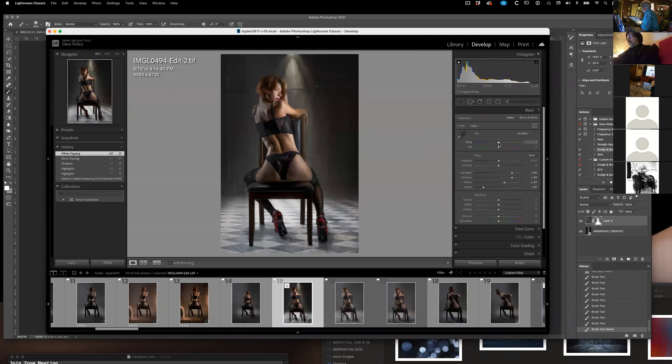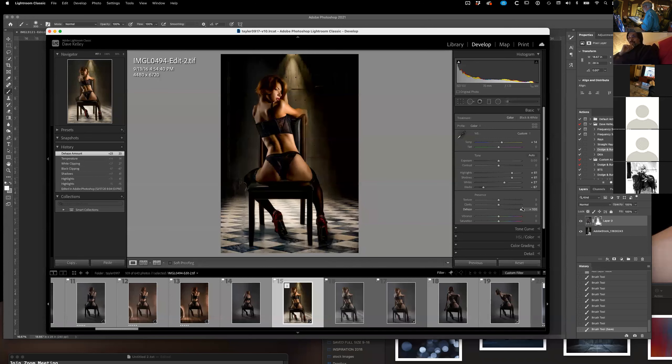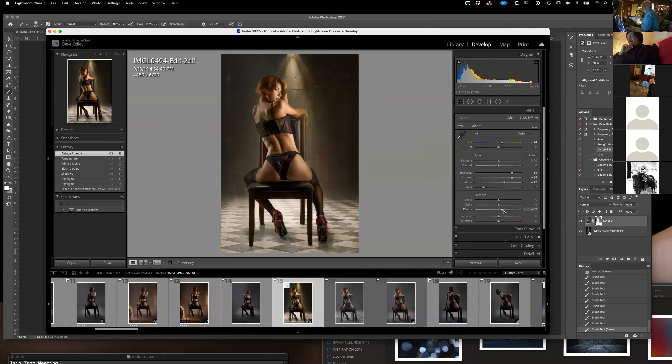I might even go in and change the temperature — make it cold or warm. And dehaze is kind of fun. Dehaze is like light contrast — I'm not exactly sure what it does except that you can see it. It kind of darkens the edges. Dehaze is a new one they added recently, and it's really nice, but I noticed that it also turns your photo from warm to a little bit more cold. I've noticed that on my photos a lot.